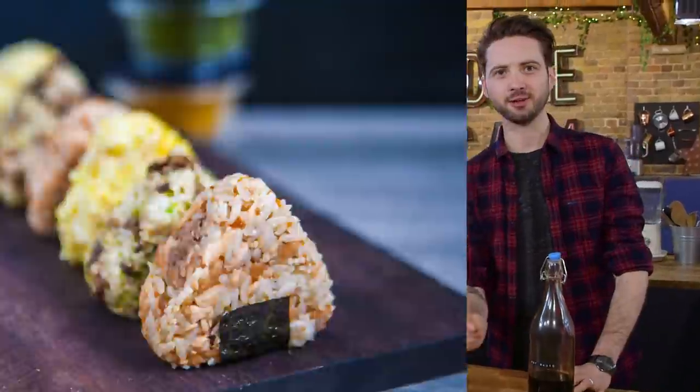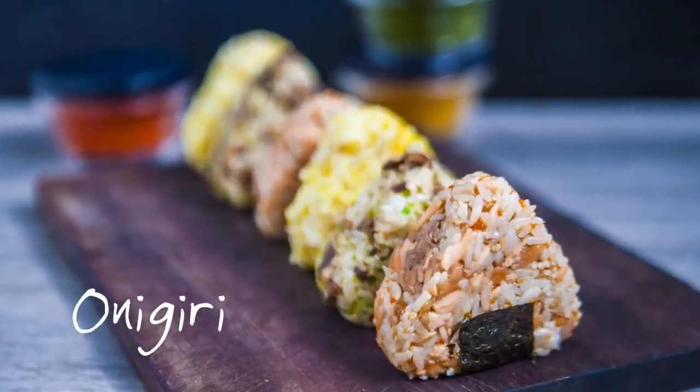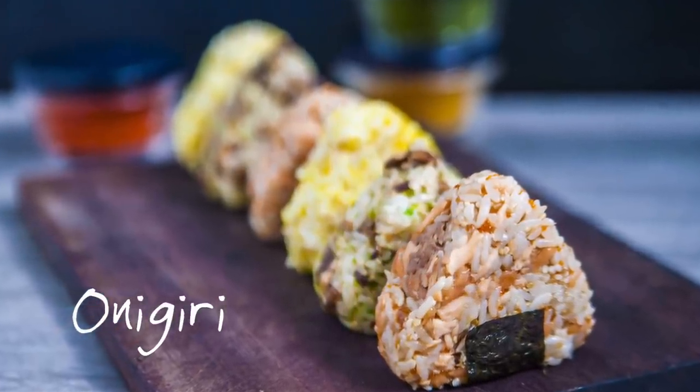We've had your feedback, and you've told us to make onigiri. These are Japanese rice balls. And we're not just stopping there — we're doing two different flavours: soy salmon and chilli mushroom. Shiitake.